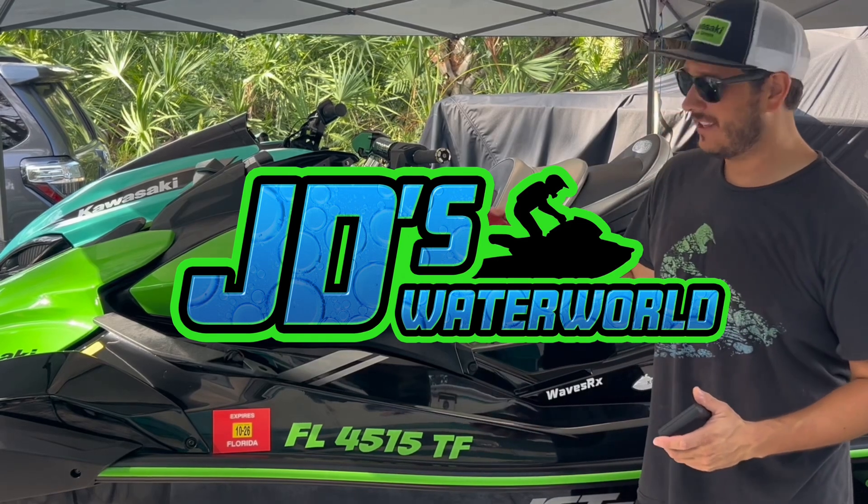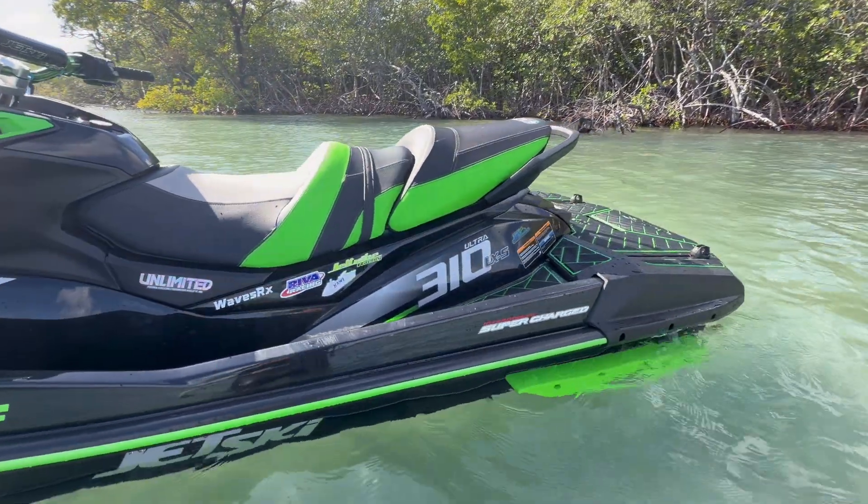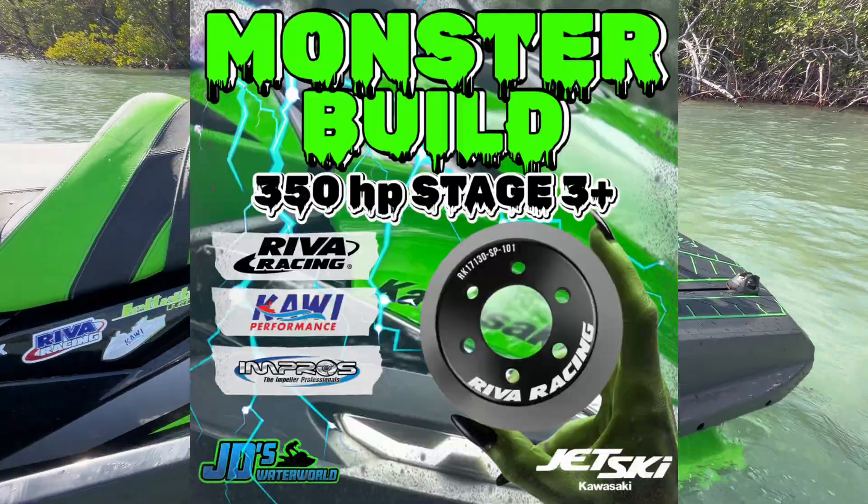Hey guys, JD here with the Kawasaki Ultra 310 Jet Ski. Today I'm going to give you a quick overview of all the different components that make this the Monster Build Ultra 350.